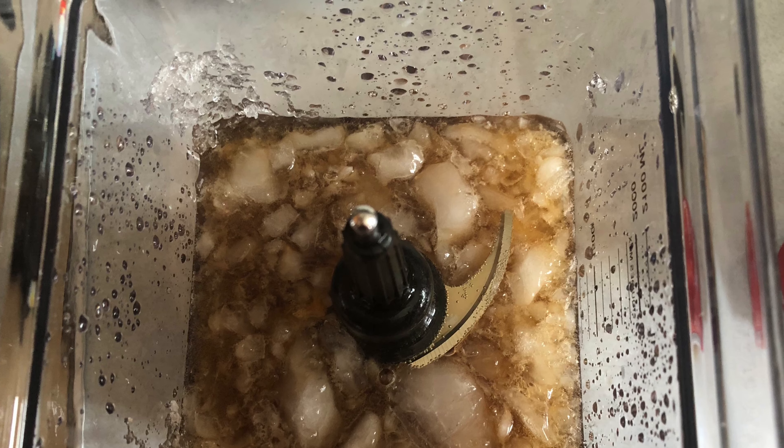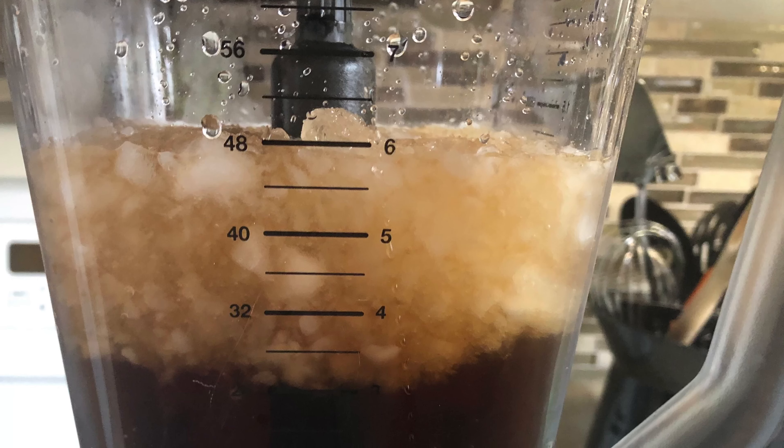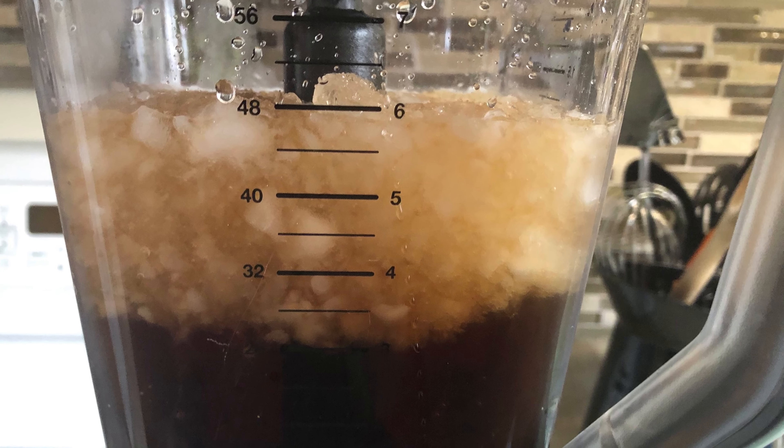So here's what your blender is going to look like. You will notice that the ice is not crushed all evenly and that is perfectly okay, and that the ice does in fact sit on top of the liquids.